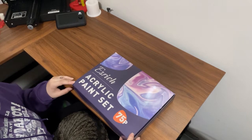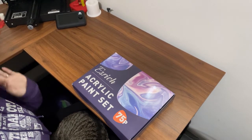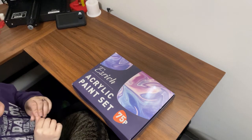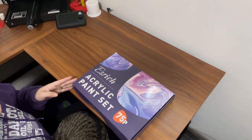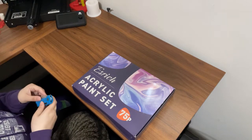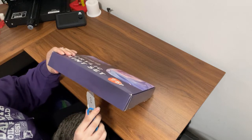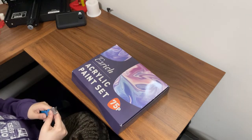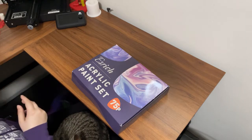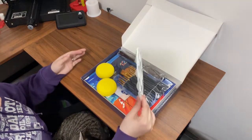Alright guys, so here we have the acrylic paint set — a 75-piece set from the company Ezrich on Amazon. So we're going to go ahead and get that unboxed and check it out.